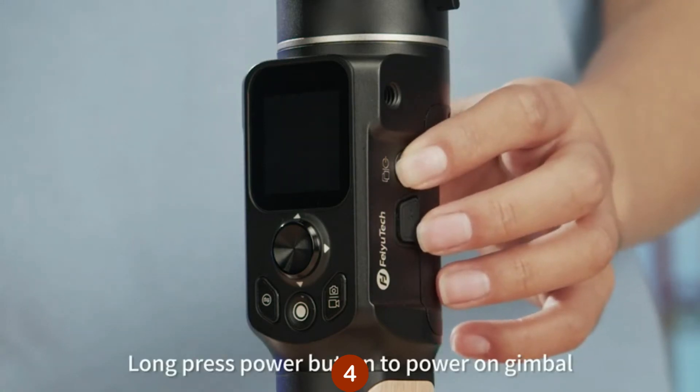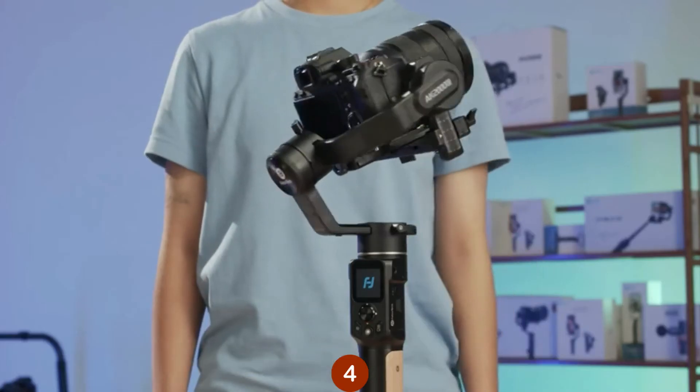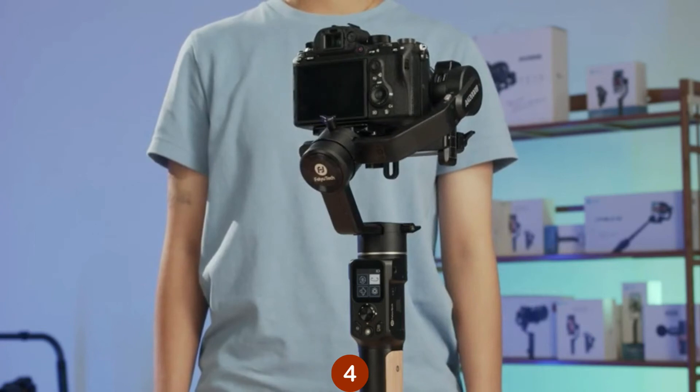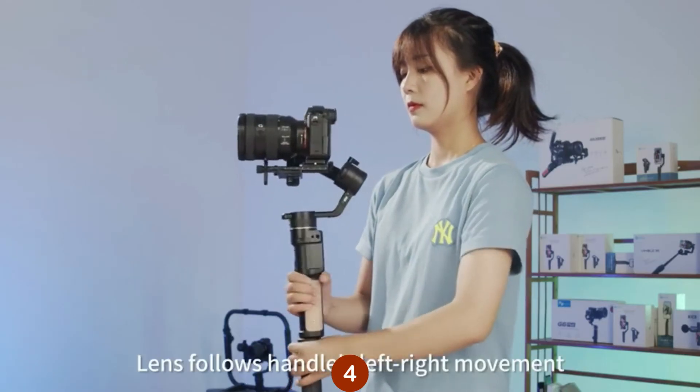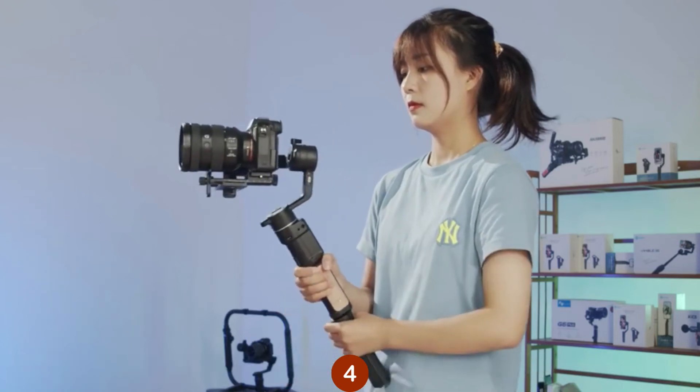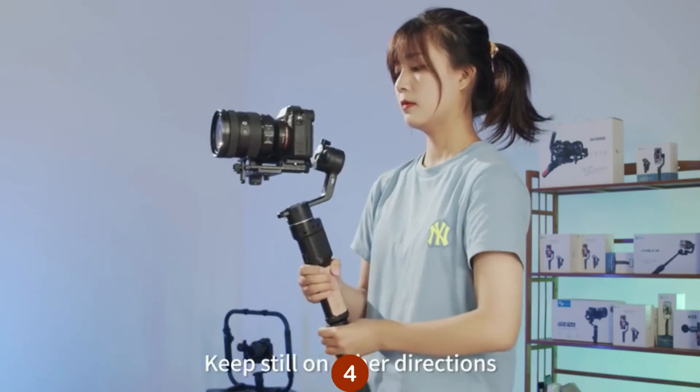Long press the power button to power on the gimbal. The default mode is Pan mode. The lens follows the handle's left-right movement and keeps still in other directions.